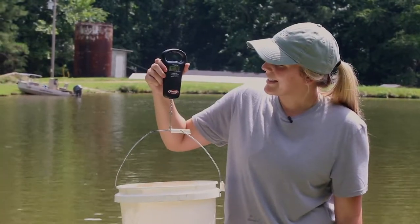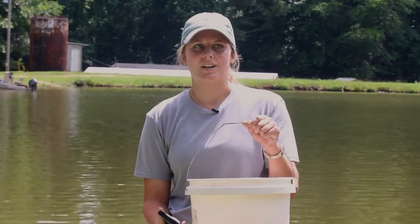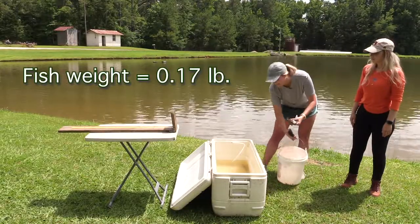Whenever we've got the fish in there, we see that the weight is 1 pound 14 ounces. What you'll do from that point is just subtract the weight of the bucket from the combined weight — that's the 1 pound 14 ounces — and you'll get the total weight of the fish, and you'll record that.